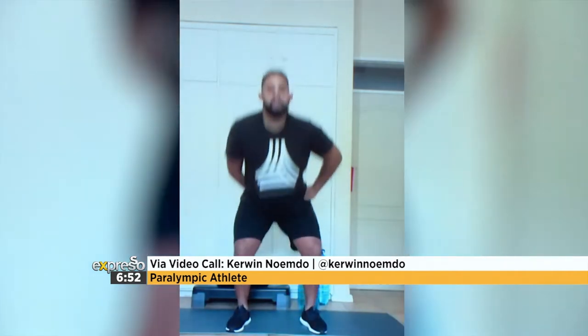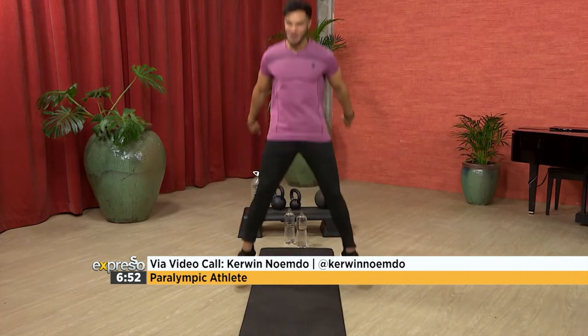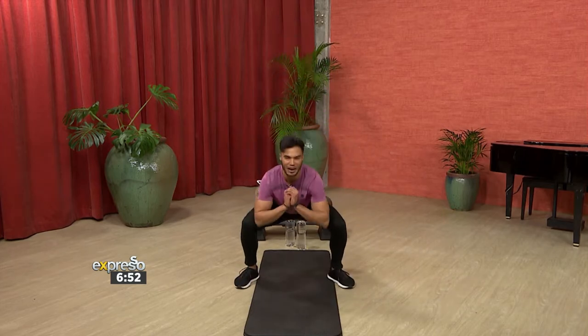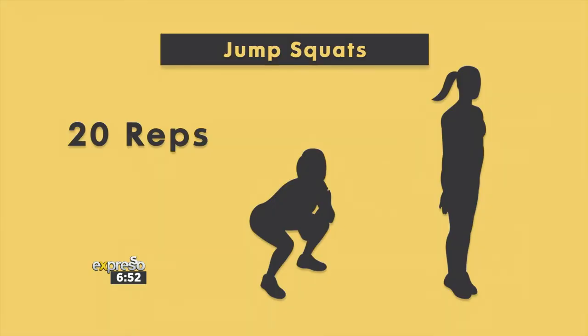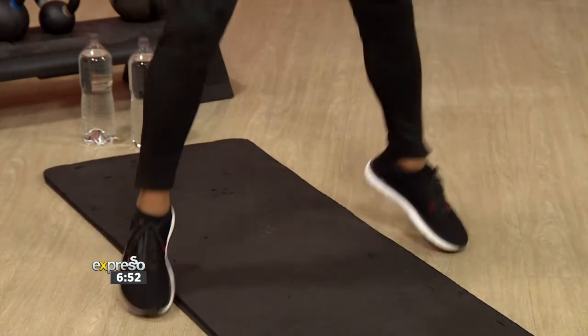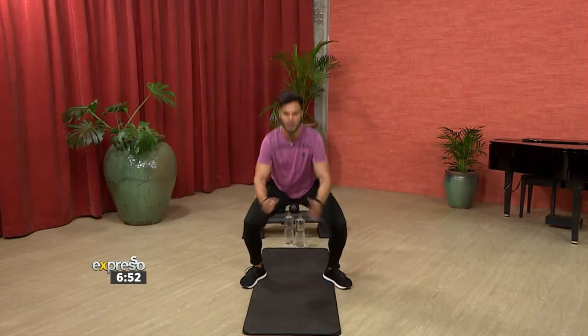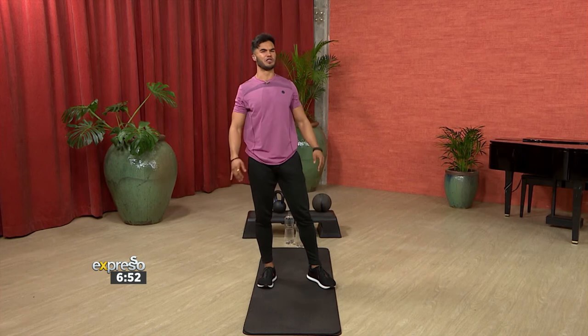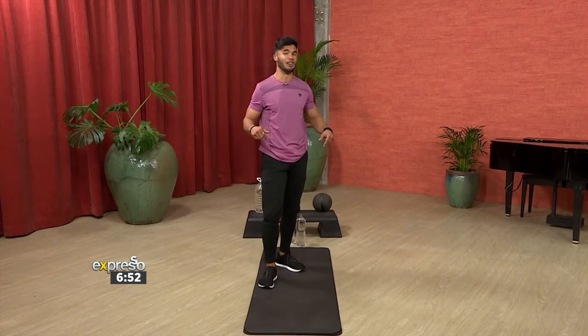Let's go — jump squat, 20 reps, nice and continuous. One thing I noticed especially with a lot of clients doing jump squats: make sure you're not getting that knee to bend over that toe too much. Keep your spine nice and neutral, and we're using those glutes quite a bit to support the movement. You're going to feel the sweat coming on as well as the burn in the legs.